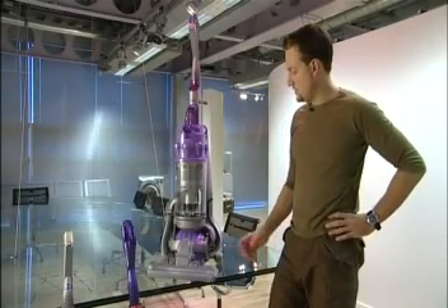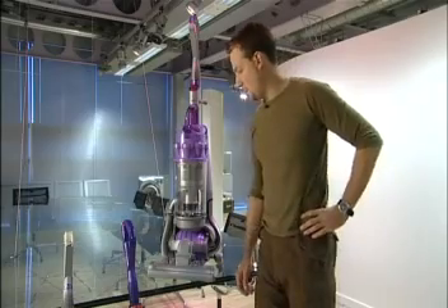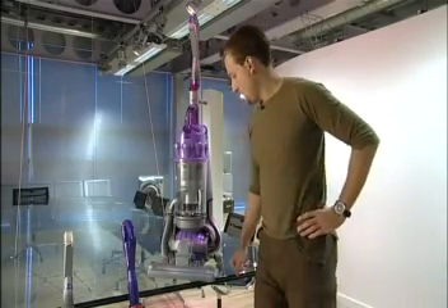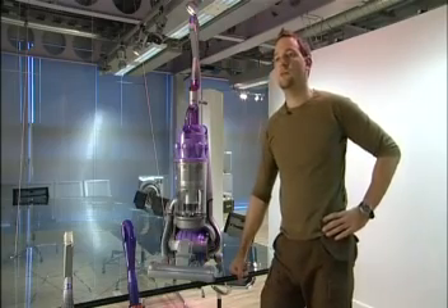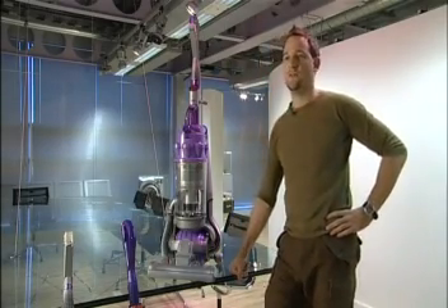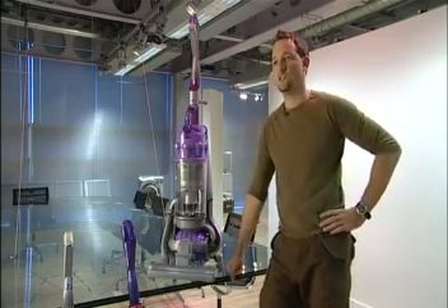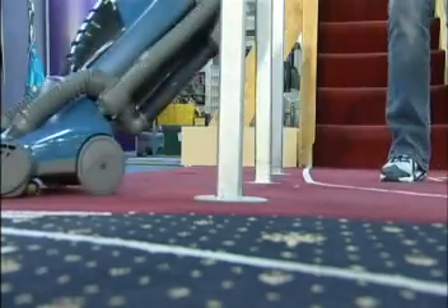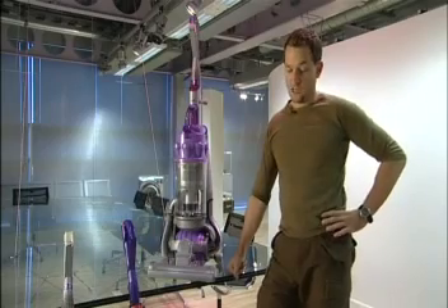I found that the traditional layout, which almost all other upright vacuum cleaners adopt, very difficult to use in confined spaces and also quite annoying when you come up against an obstacle. It's very difficult to manipulate the machine around obstacles such as chairs and table legs, and it often meant you missed areas and it took a lot longer to vacuum the house.